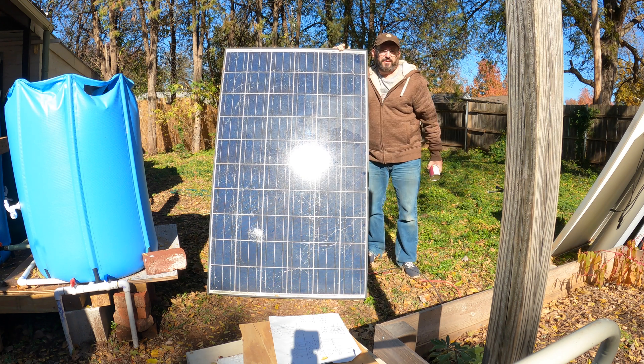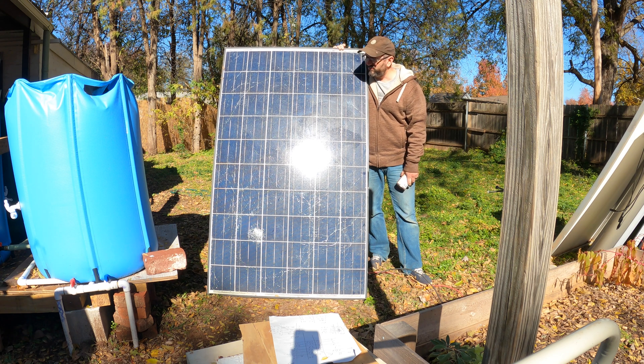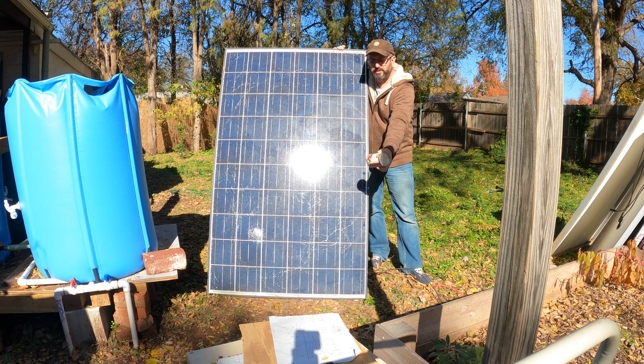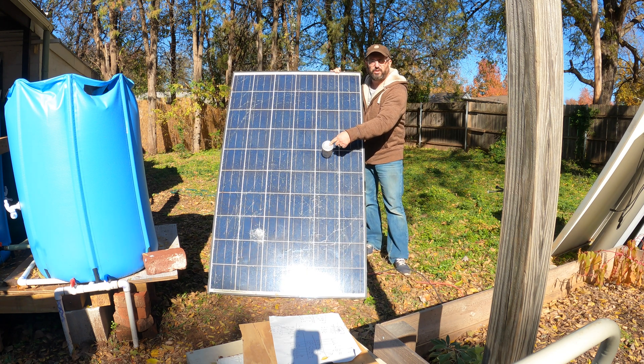I want to talk about something real quick. If you're ever unsure about the correct angle and position of your solar panels, you can go to websites and they'll tell you the best angle for your area and time of year, but it's still going to be confusing with all those angles. So if you want a surefire, easy, quick way of knowing your panels are correctly orientated and angled, get a can. It's Thanksgiving so it's best to use cranberry sauce, but you don't have to. You put the can on there and when you have no shadows, you know you're at the correct angle and tilt.